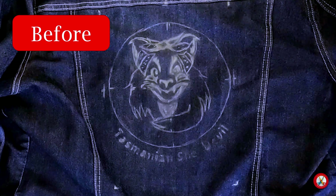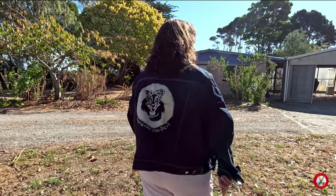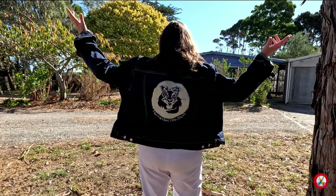Here's the jacket before I bleached it. Here's me after. I upcycled a denim jacket with bleach to make it look unique.